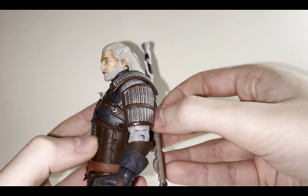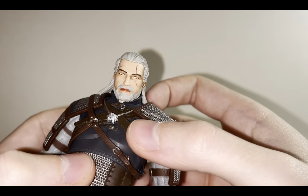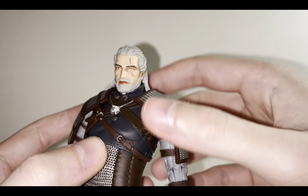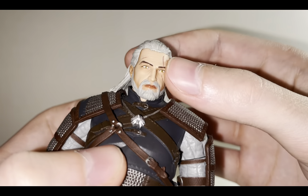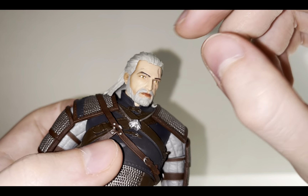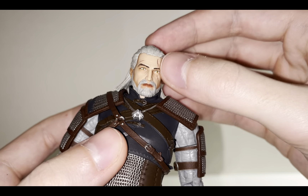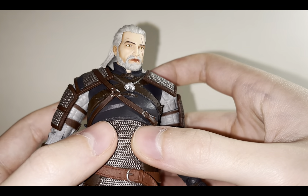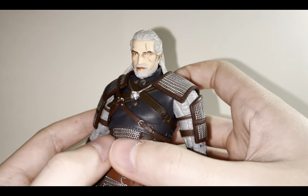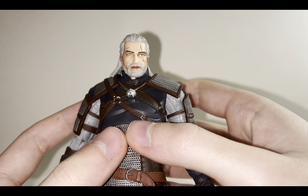Now let's get into the details of the figure starting from top to bottom. Looking at the head — I think it's very nice but it could use maybe some more ruggedness. Actually there are wrinkles on the forehead, so that's very nice, and there's a little scar on the nose. Another scar on the forehead and of course his notorious scar that goes along his left eye. I really like the thick eyebrows — very angry looking, just like in the games. He actually does have some age applied to him but it doesn't capture well on camera; he looks really good in hand.